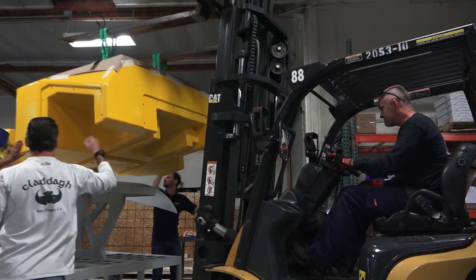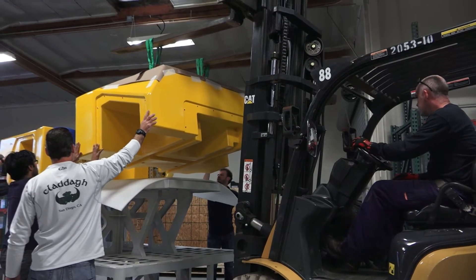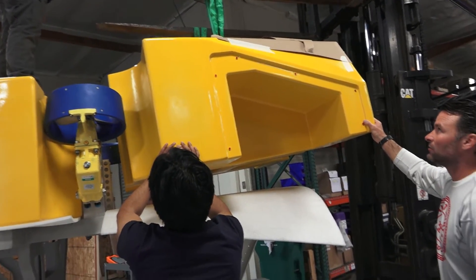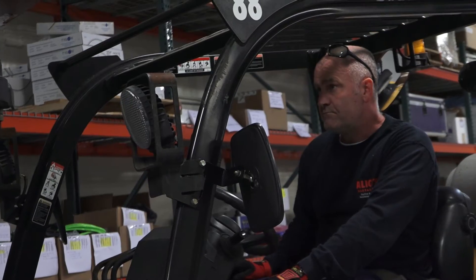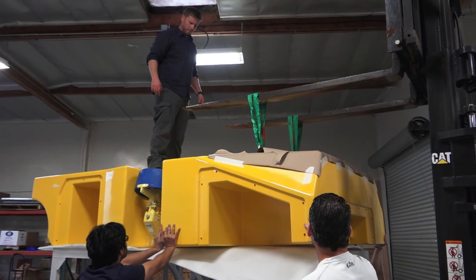That will increase its capacity as far as lifting science gear. My goal was to utilize as much of the weight constraint of the fall car. You're hoping you didn't make a mistake — you've checked everything, you've got other people to check them, but until you've kind of seen it on the floor and checked it out, you're never 100%.